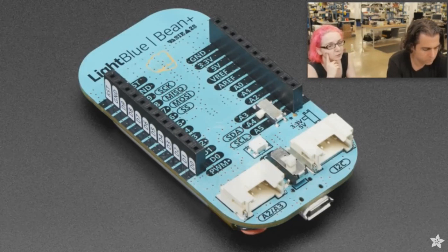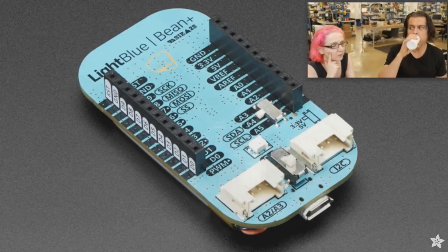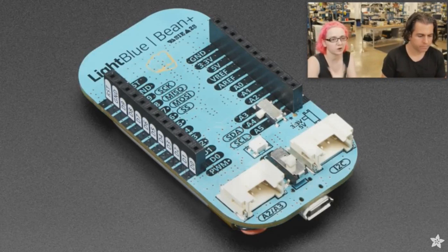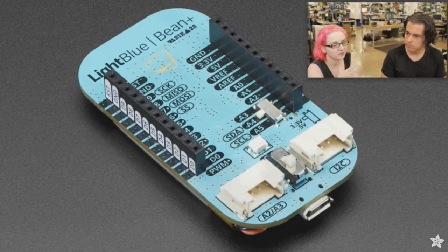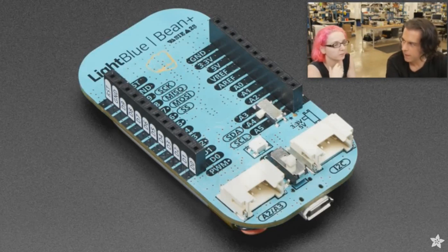This one can do Bluetooth Low Energy with its module from Silicon Labs — the BLE113 or BLE112. It's got an Arduino microcontroller on there as well, so you've got I2C, SPI, all the things you know and love about Arduino. But it's wireless, it's small, and it has a battery on kind of a backpack. It's kind of the high-end luxury Bluetooth development environment, so it's going to cost a little bit more.